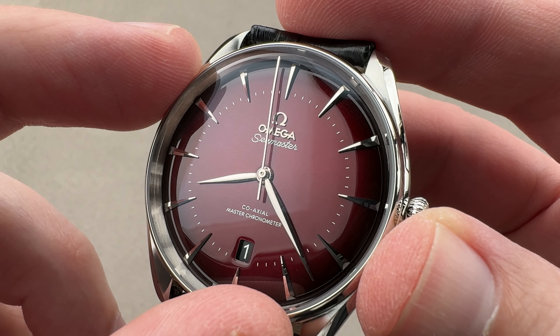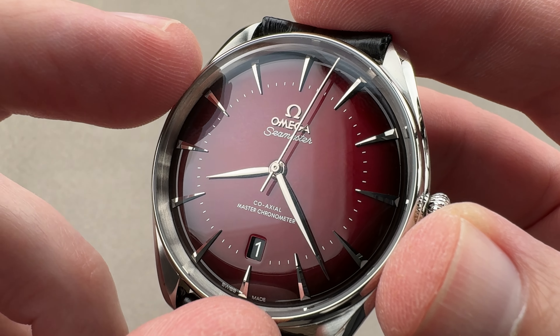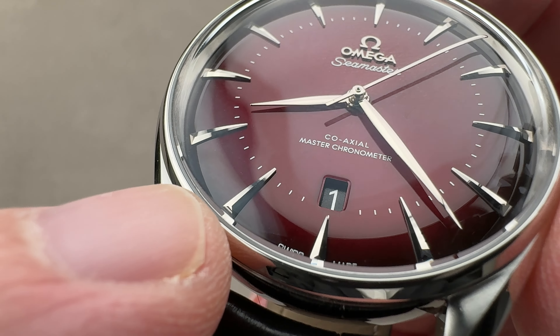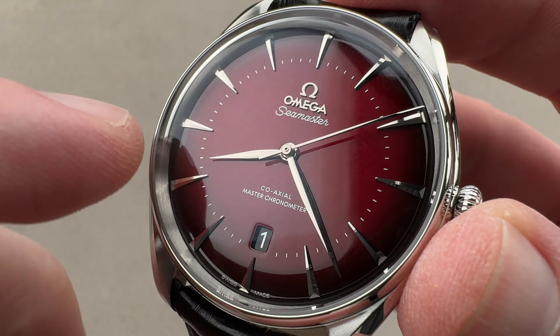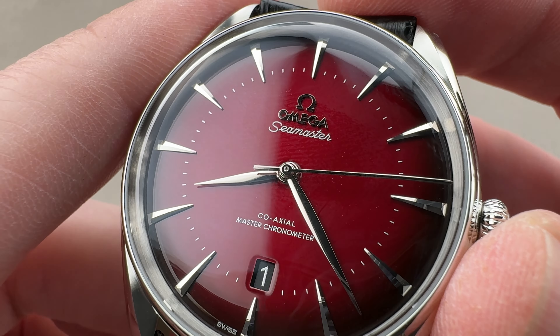This is a non-loomed Seamaster, so you can see it is a little bit more dress oriented even than something like an Aqua Terra. The indices are polished and triple faceted in each instance. We have leaf or feuille style hands at center, and an applied Omega logo and marquee.